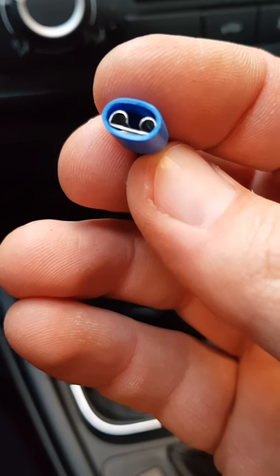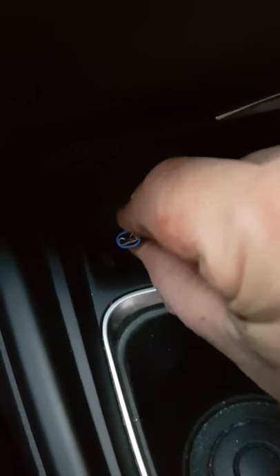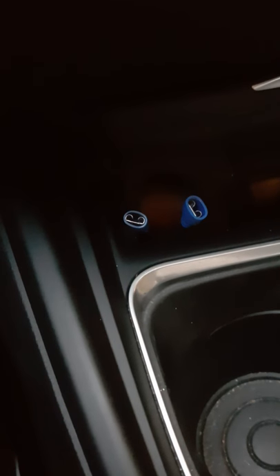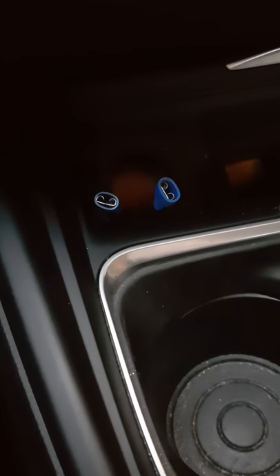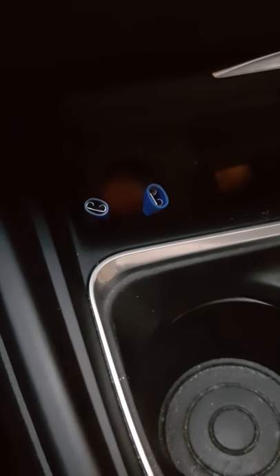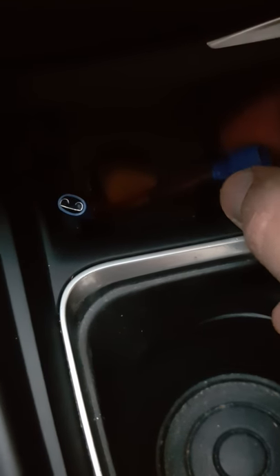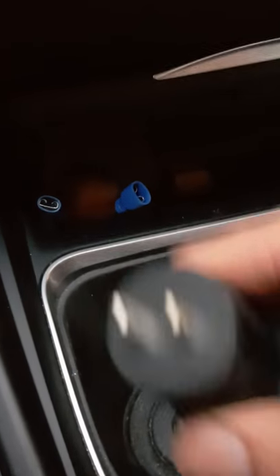I've put these connectors on — it took me a while because the plastic on them is very strong and I had to cut a bit of the plastic off. I advise if you're going to put connectors on any wires, buy some new ones with very light rubber, because these took me a while to put on. It was a pain putting them on, but anyway it's done.